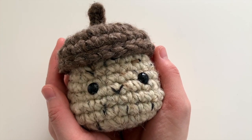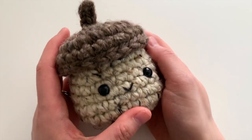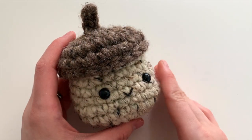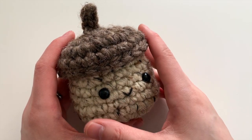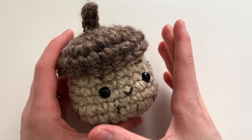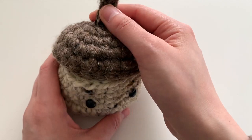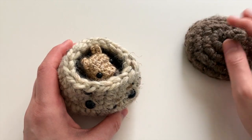Hi everyone! It's Jade from Sweet Softies, and today I'm going to share with you my newest Amigurumi design. This here is my acorn box, which is actually on my blog as a free pattern, and it has been for a while. But the sweet little design I'm talking about today is hidden inside. Here he is!